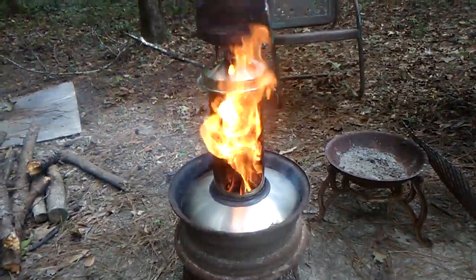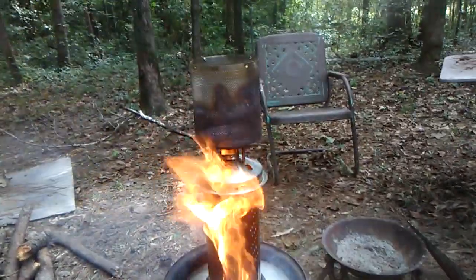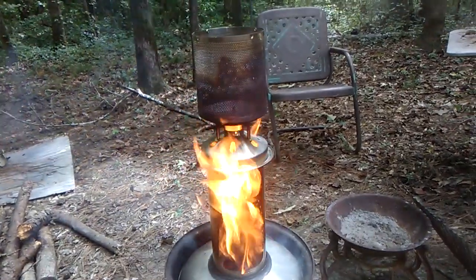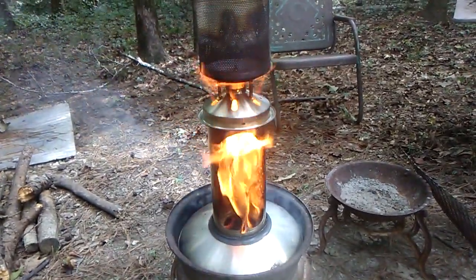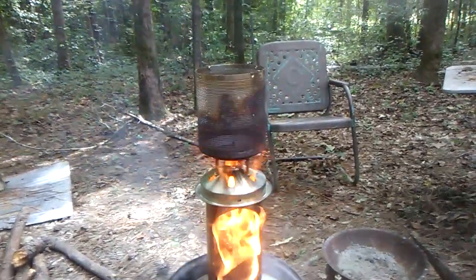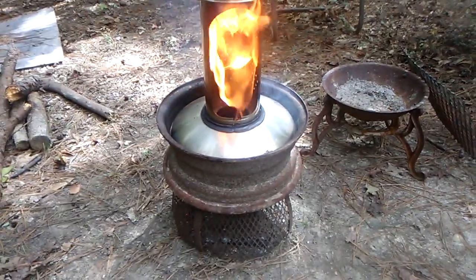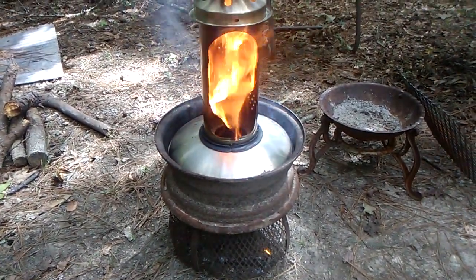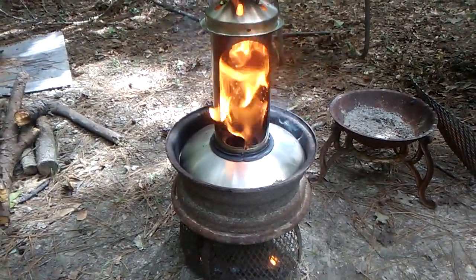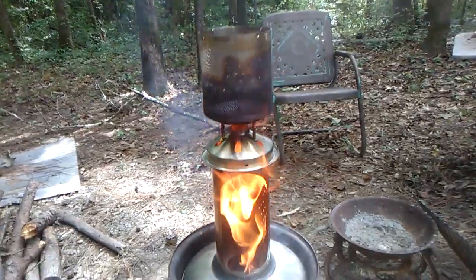Once again the rocket stove was a failure — I'm working on it, so I put the thingamajiggy on it. I've now got a chimney slash rocket stove slash heater. In the summertime it's just some small pieces of wood in there with pine straw, and that's the effect — rocket stoves are awesome.